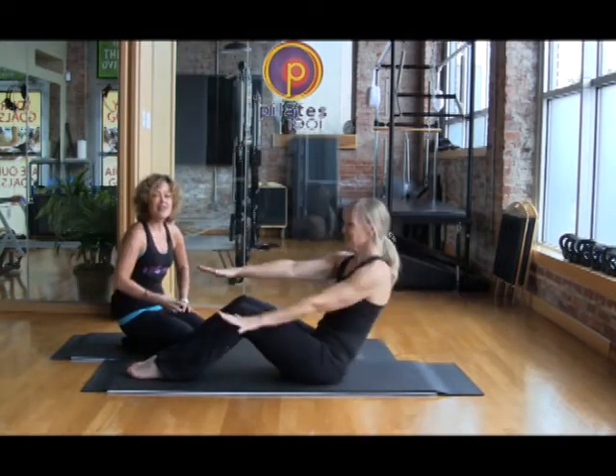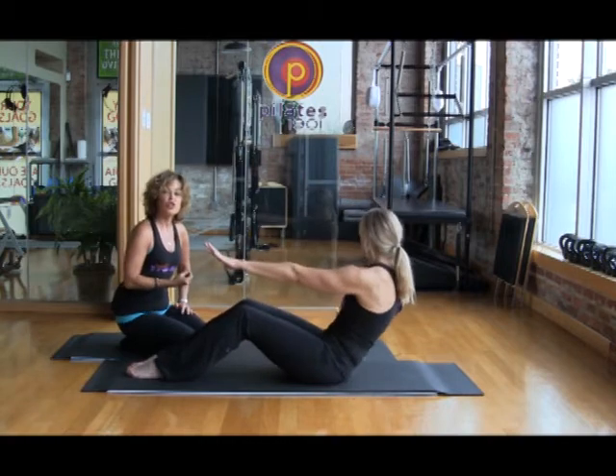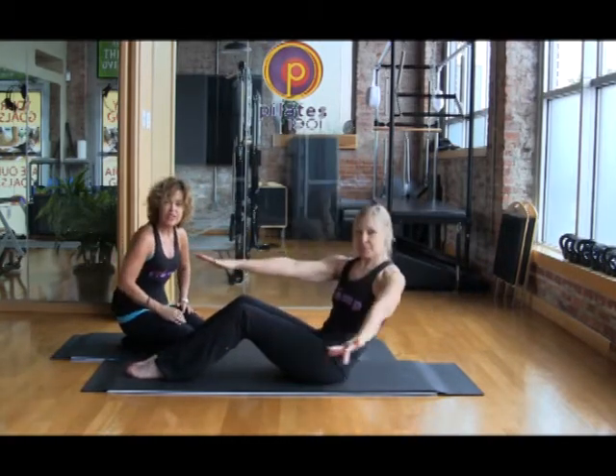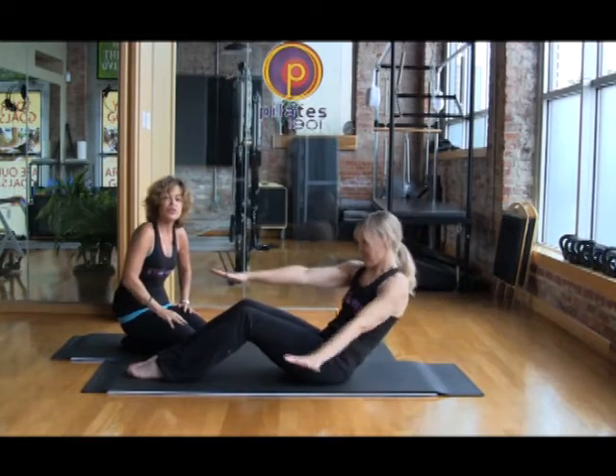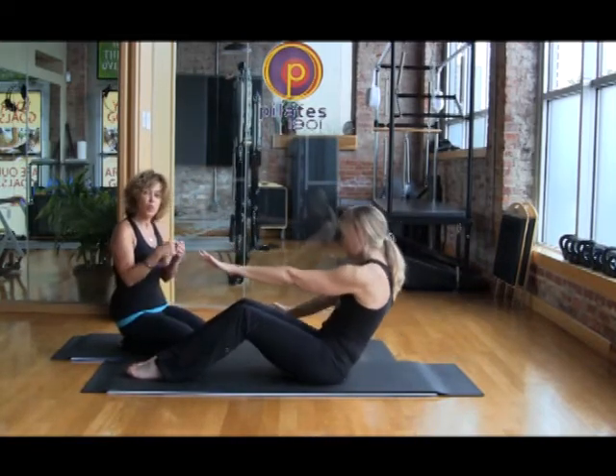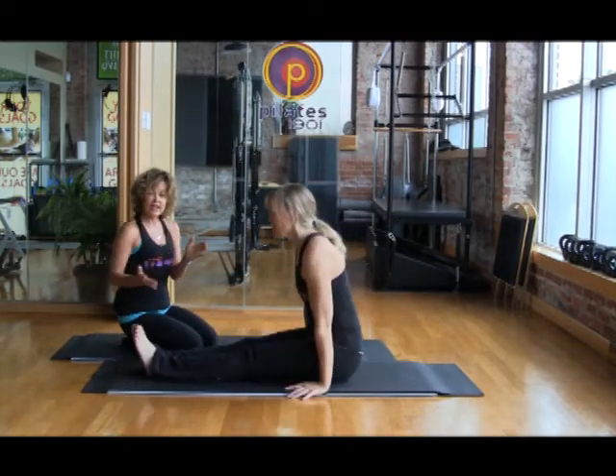It is very effective at incorporating all her control, all her connection from her obliques, from her transverse, and she's also stretching and lengthening the muscles in her lower back. She combined flexion and external rotation.